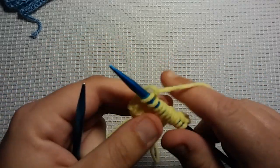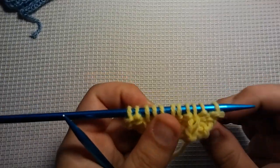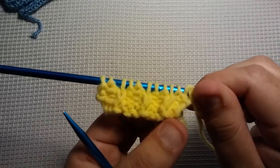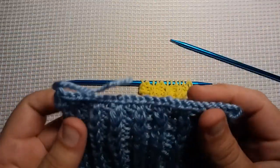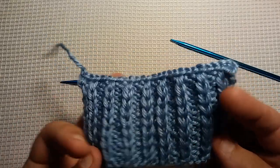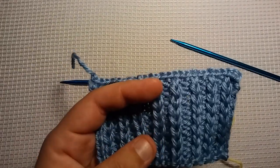You just want to keep repeating those 2 rows over and over again until you have your piece as long as you'd like it to be. As you can see, we're already starting to get our little ridges. When you go to bind off, you're going to want to bind off on a Row 1 — a row where you wouldn't slip any stitches. I bound off with just a regular bind off, like I've showed you before, where you knit 2, slip that one over, knit the next one, slip that one over.